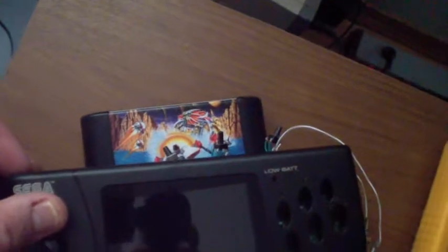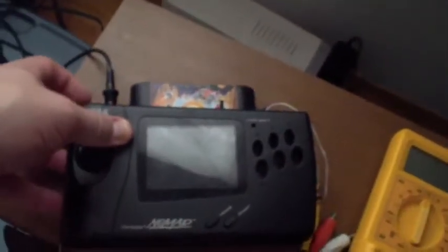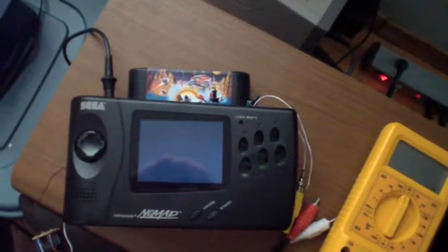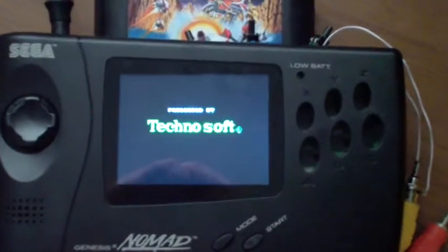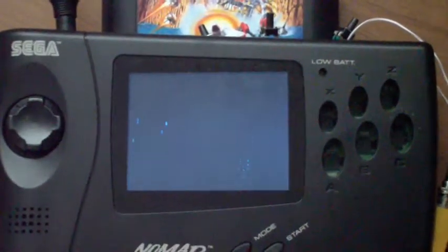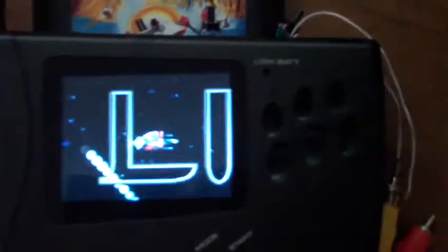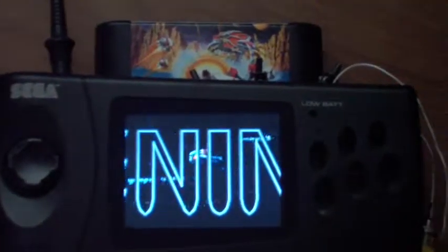Let's go ahead and turn it on. I'll show you the screen first — forgot to put my power plug, so let's do that. It's turned on. There's my screen. I'm running Thunder Force 4, which is Lightning Force in the US. The screen is just beautiful, it's awesome. I'm glad I did this mod.